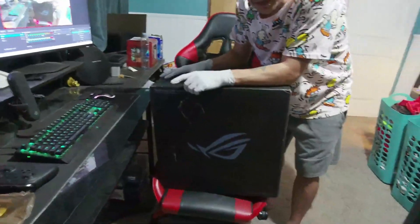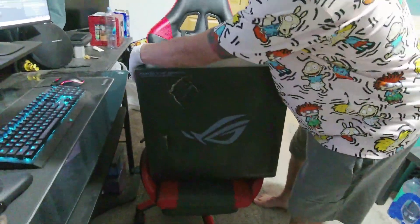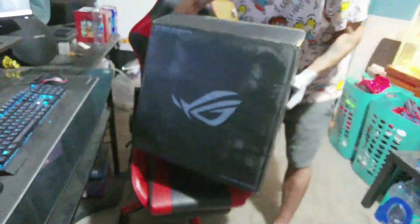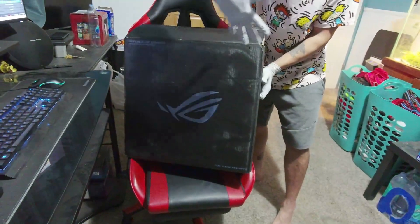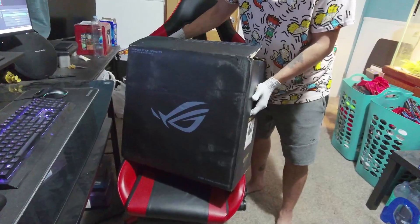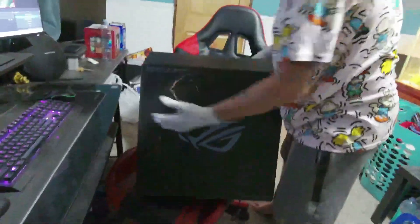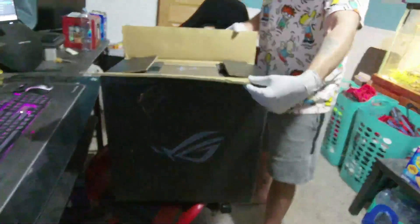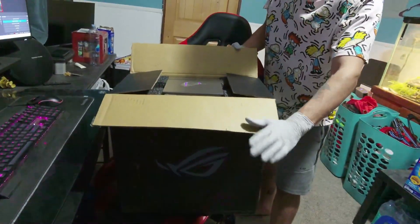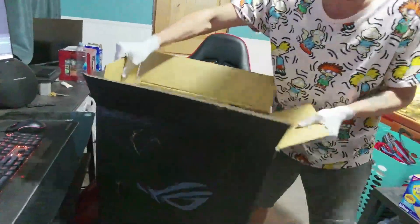I will admit I was a little nervous about the box, so smart to record this — just like, you know, Amazon tries to say anything, we at least have video proof. Because this is how it came: didn't come in another box within another box, this was it. As y'all can see, boo-boo here, boo-boo there. I did already kind of just unseal it but I haven't done anything else other than that.